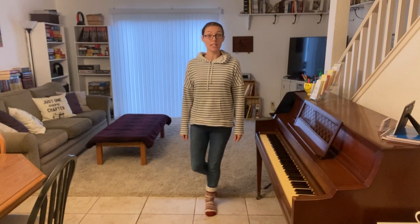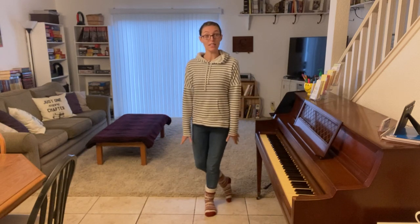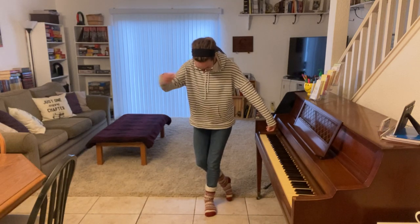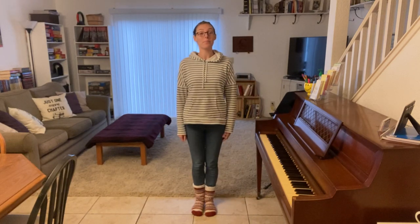A little curtsy can involve doing this and just a head nod, so the audience sees the top of your head, and then you come back up. Let's try that.